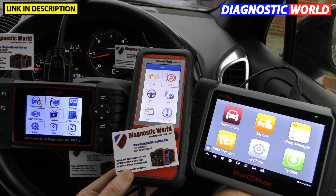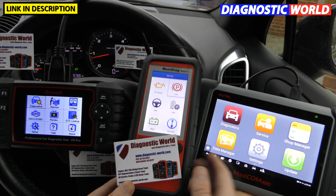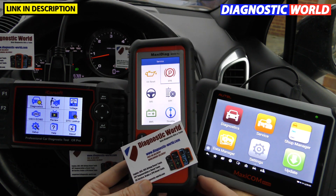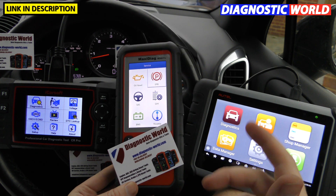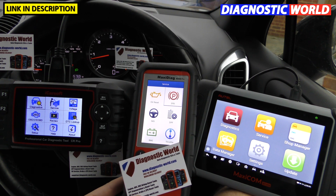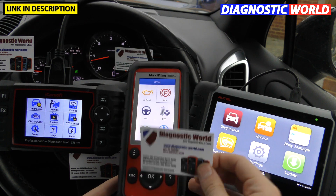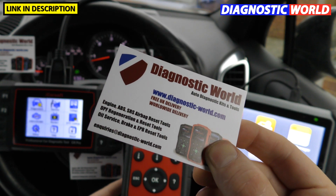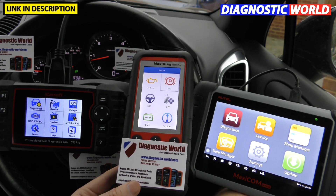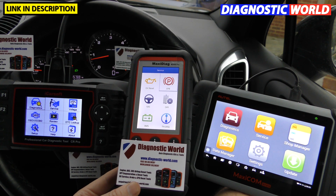I'll put links to all three kits in the description below, plus a link to the mileage correction tool I mentioned — it works via the OBD2 port and I have separate videos on that on this channel. Thanks for watching. If I haven't covered something, email inquiries@diagnostic-world.com and they'll give you good advice on the tools. Thanks for watching — I'll see you soon.